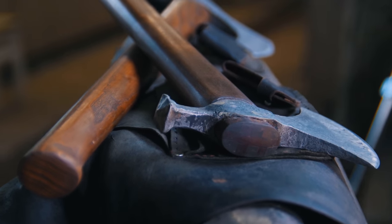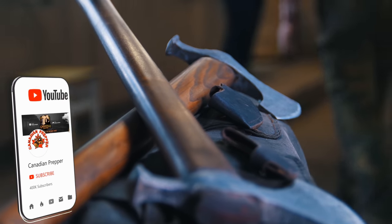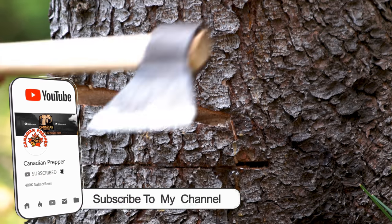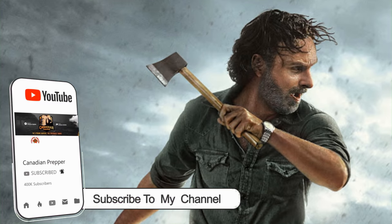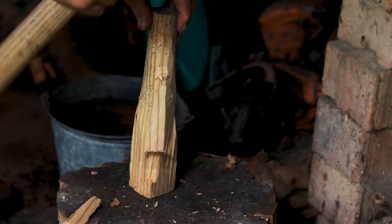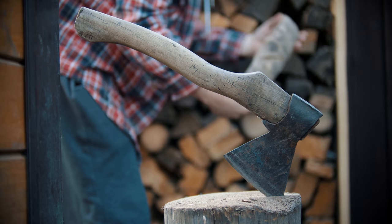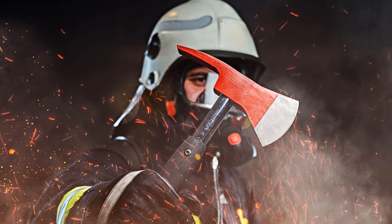One of the most essential tools in a survivalist arsenal is an axe. They can be used for procuring firewood, processing firewood, clearing trails, self-defense, processing wild game, general camp tasks, and may even have a use in an urban environment. Remember, there's a reason why firefighters carry axes.